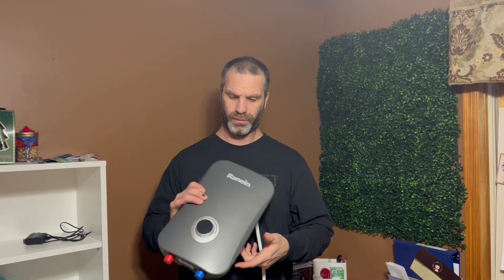Hello everybody. Today we'll be talking about the Ranning Tankless Water Heater. This water heater is small and compact, and it is electric.